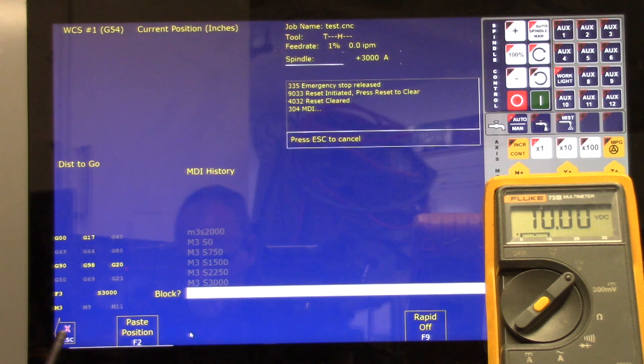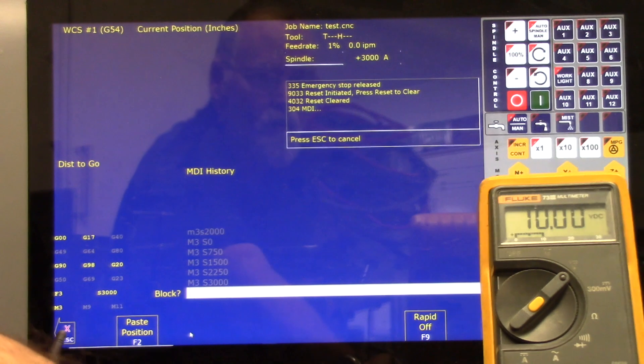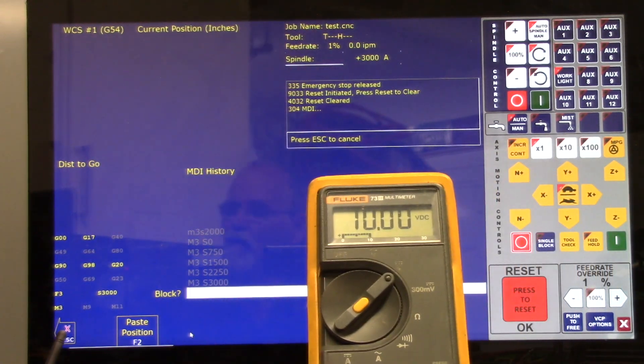We're at 10 volts — bench testing completed. I want to move the meter so you can see where the cycle start button is on the virtual control panel. Here's the cycle start button on the VCP. I'll do an M3 S1500, and instead of hitting Alt+S on the keyboard I'll press the cycle start button on the VCP — and there you see five volts. That should conclude the bench testing of the Centroid Oak. I hope you found this video helpful. Talk to you guys soon.